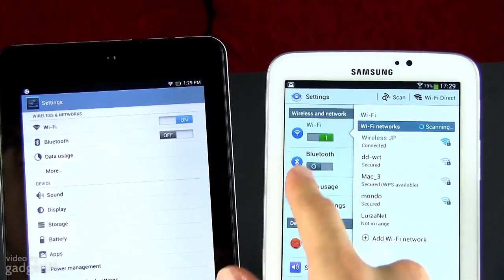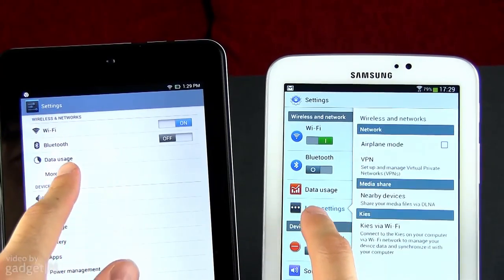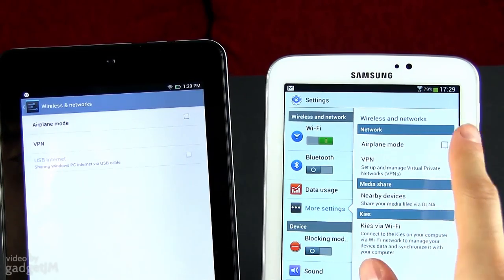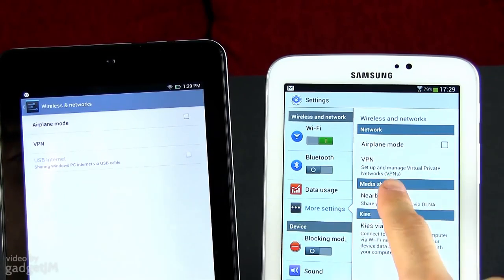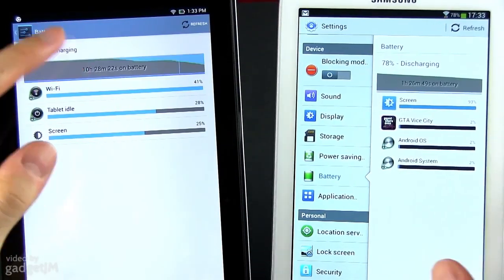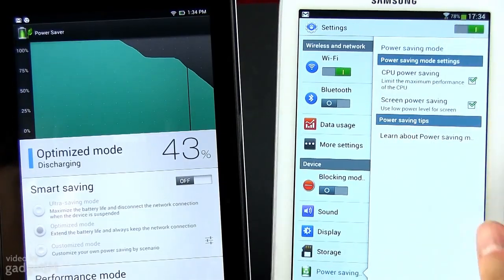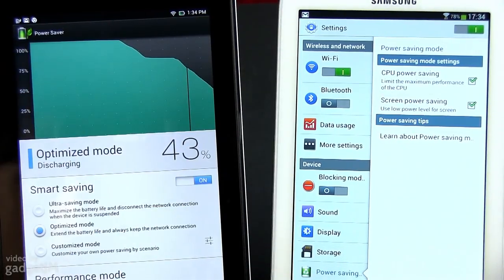Besides that, both offer a bunch of connectivity options including Wi-Fi, Bluetooth, GPS and USB on-the-go. Some versions of the Tab will also offer cellular modems and voice services support, something you're not getting on the MeMO Pad. Last but not least, there's battery life, where the two are once again neck-and-neck, capable of offering between 5 and 8 hours of use on a charge depending on what you're running. If you plan on squeezing the most out of the batteries, both offer some power-saving apps, but the one on the MeMO Pad is more customizable.